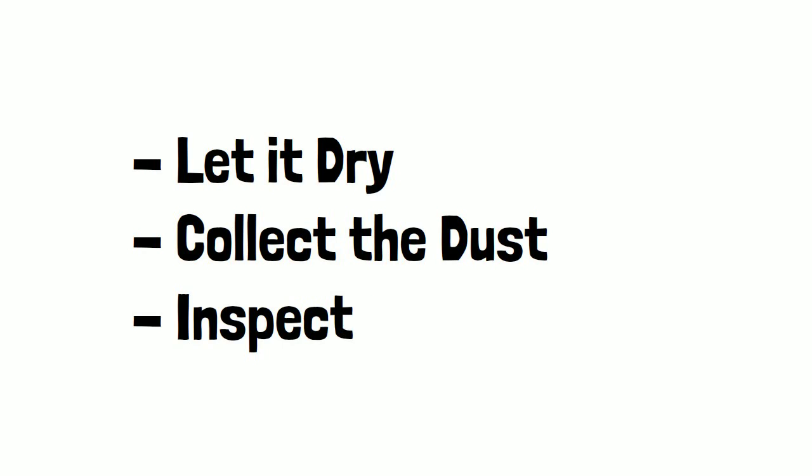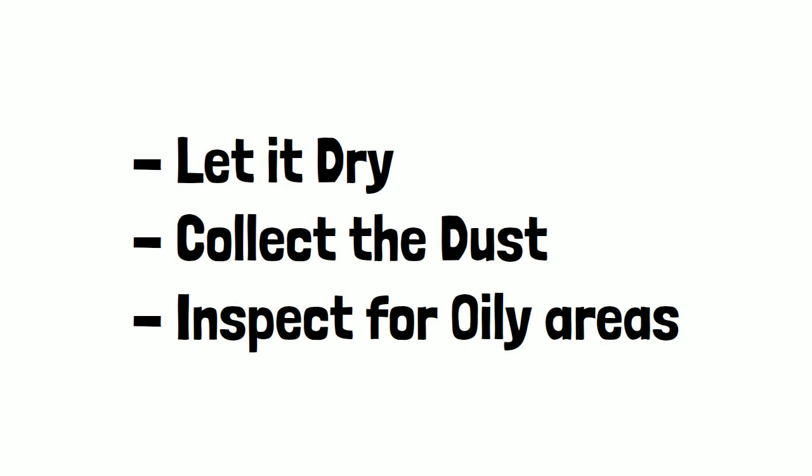You want to let the whole surface dry, collect all the dust, and then re-inspect the area. It's very likely you will still have some oily areas, some oily patches.